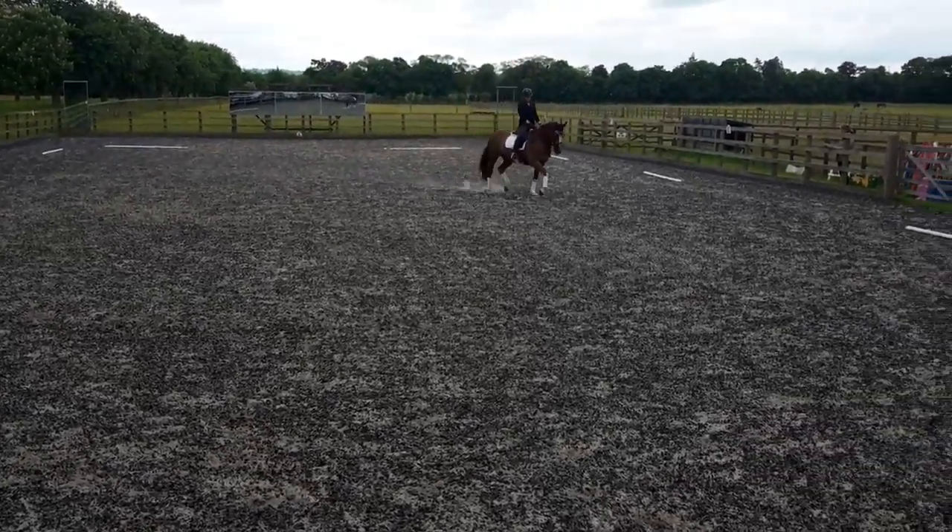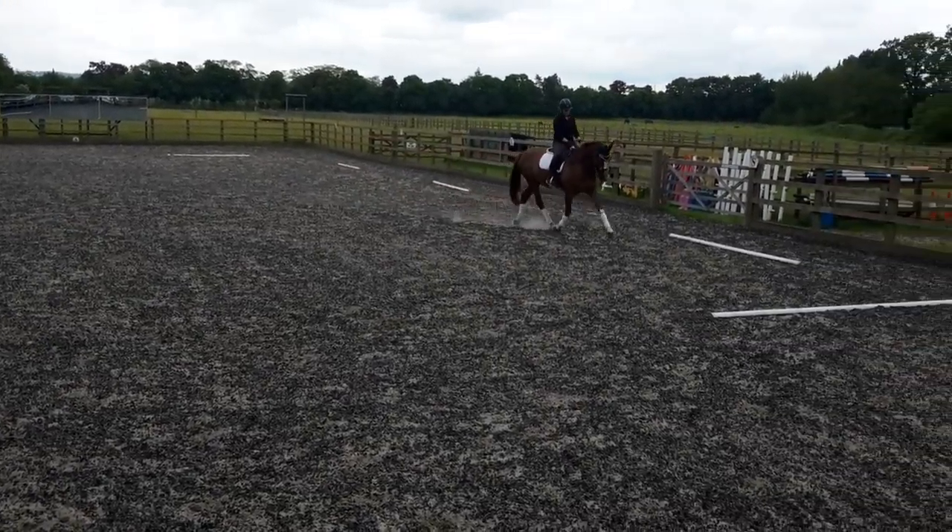C, halt. Immobility 6 seconds. Proceed at medium walk.